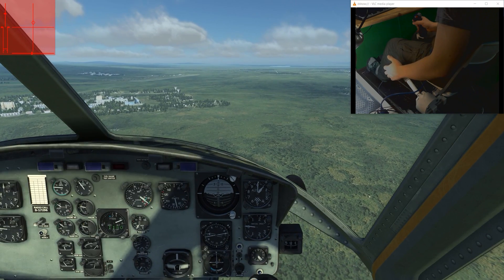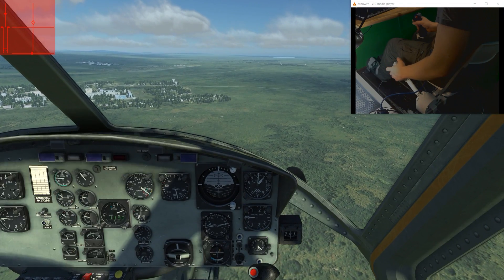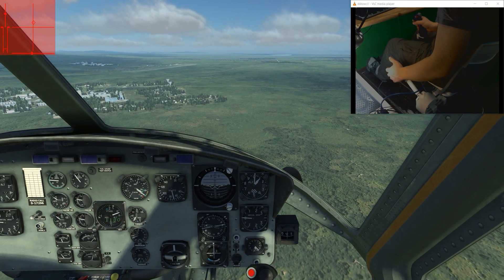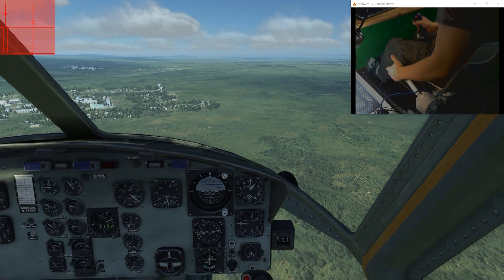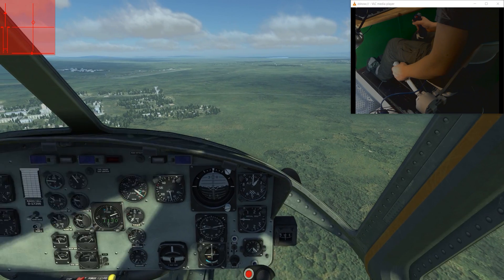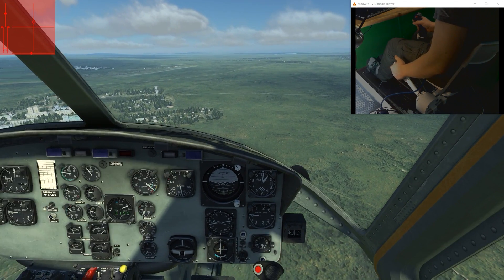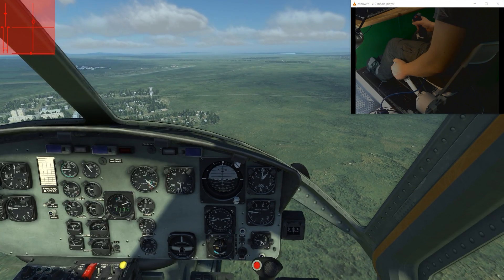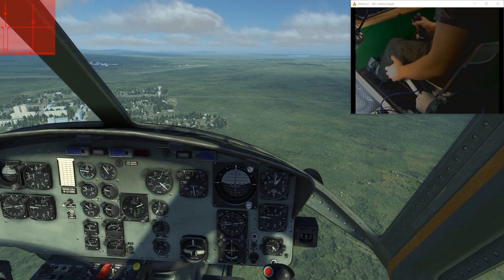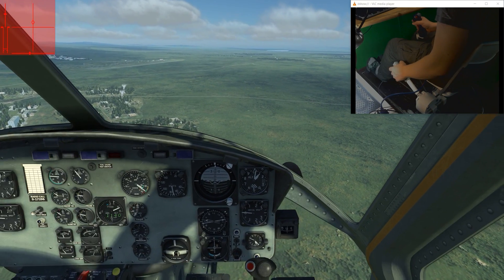The controllers are really good. The controllers are really precise.